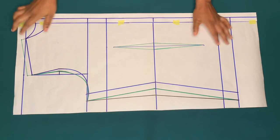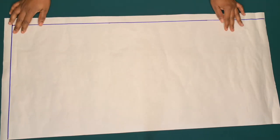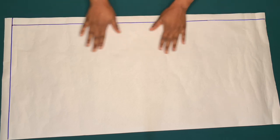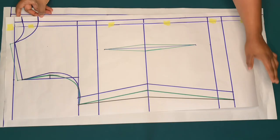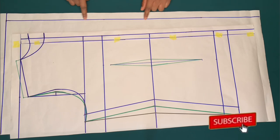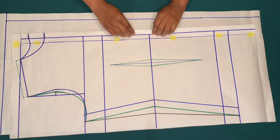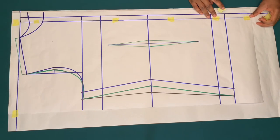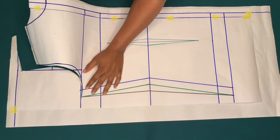That is it for the front piece. On the back piece, on the center back you can make a design like a pleat — I mark out one inch or you can use 1.5 inches on the center back. Now I'm going to place the front piece on this line, placing the 0.75 inches on the one inch. If you don't want the design at the back, you place the 0.75 on the folded edge of the back piece. For the back piece, I'll cut out the back neck and back armhole.